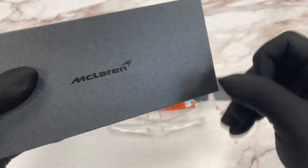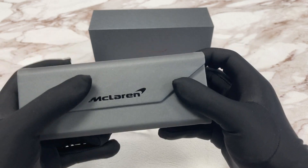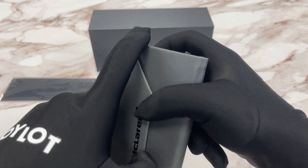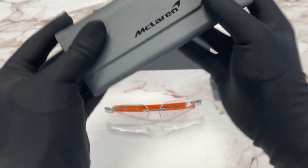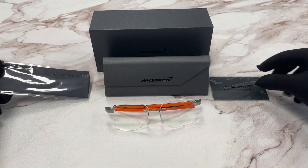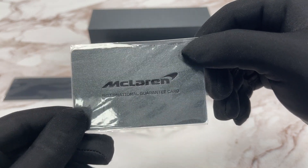It also comes with a McLaren gift box with a logo on it, a McLaren hard case, a microfiber cleaning cloth with a logo on it, and a McLaren international guarantee card.